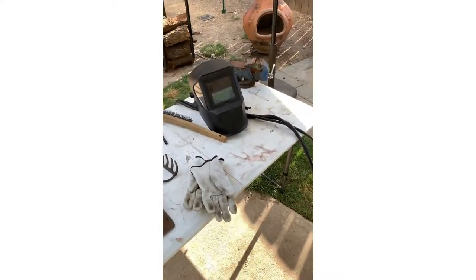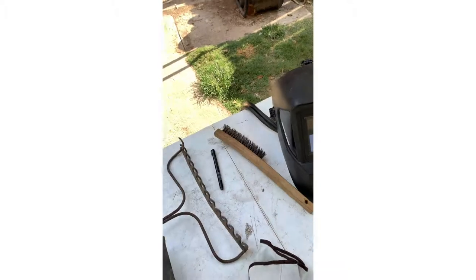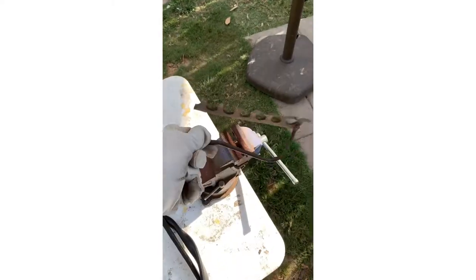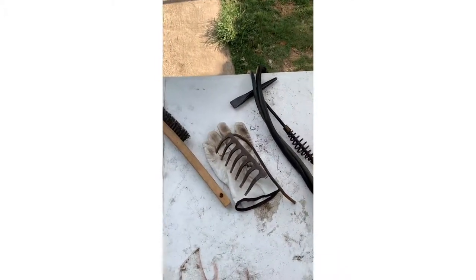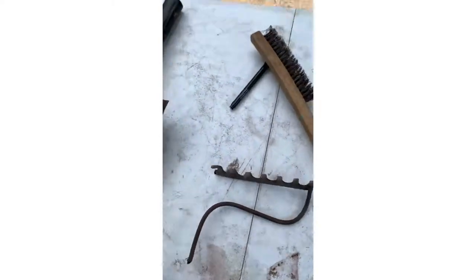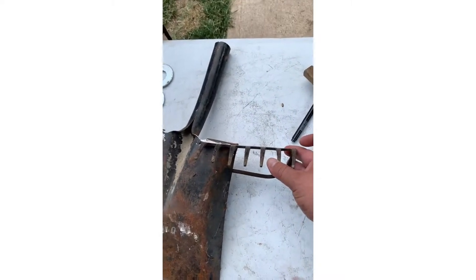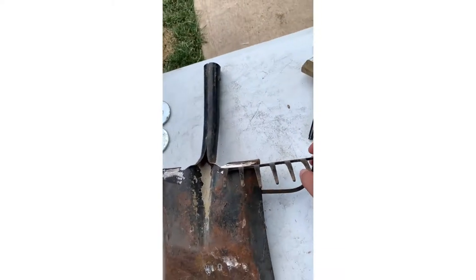First thing I'm gonna do is take this rake head and cut it in half, then figure out where I'm gonna put it on my shovel. I had to put it in the vise to get a straight cut on it, then I took my cut-off wheel and roughed up the back. I did the same thing to the back of the shovel head here. What we're gonna do — to give you an idea — is put this piece right here, kind of like a wing structure. I'm going to fire up this welder and tack this on.